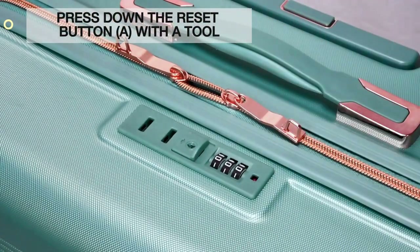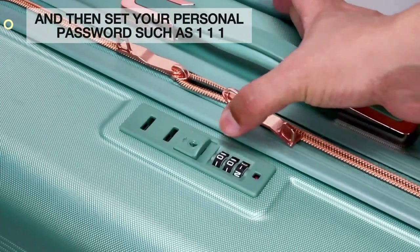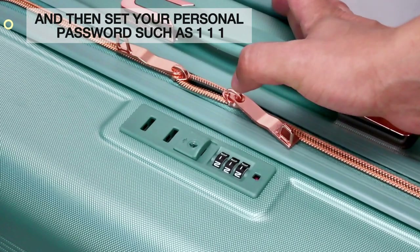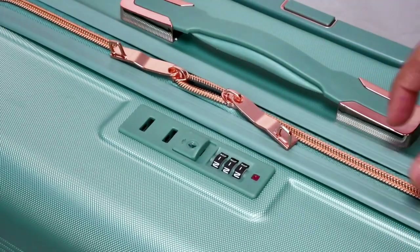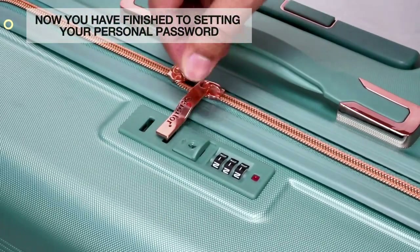Press down the reset button A with the tool, and then set your personal password, such as 1-1-1, and push the open button. Now you have finished setting your personal password.